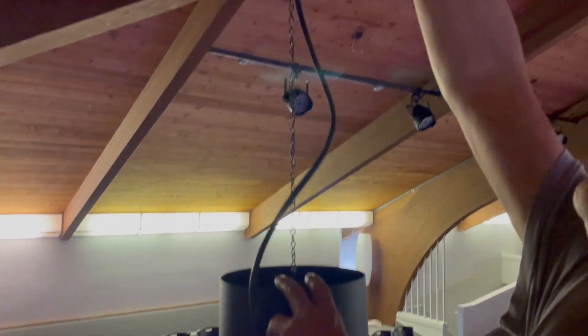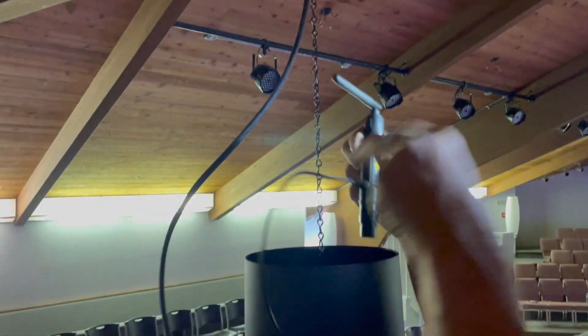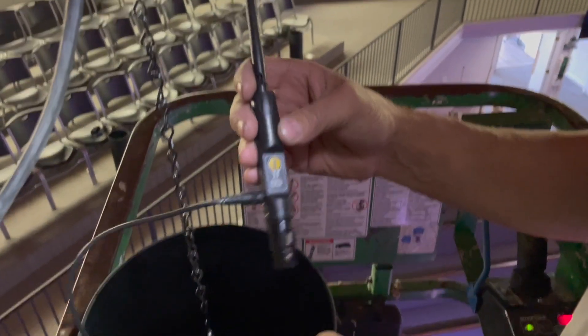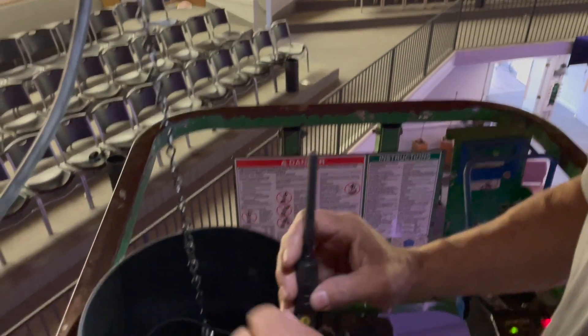Up here we have a tongue-and-groove ceiling and can't get above it — there's just no way to bring in a DMX cable. So we're using these wireless DMX units right here. These are our wireless DMX — they're 2.4 gigahertz with 13 channels. So no matter what's going on in a building, you're going to find a good channel.